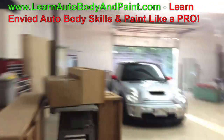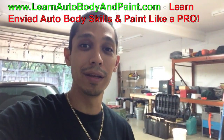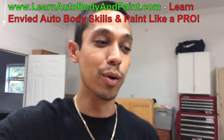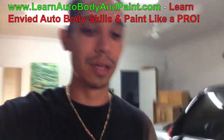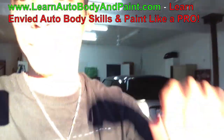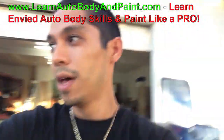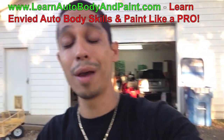Pretty cool layout — I'm super excited. I'm happy you're here with me at learnautobodyandpaint.com. We're going to be doing a lot of cool projects within the next couple of months once I get set up. We're doing some crazy projects — maybe I'll even put a cool paint job on this tractor here.